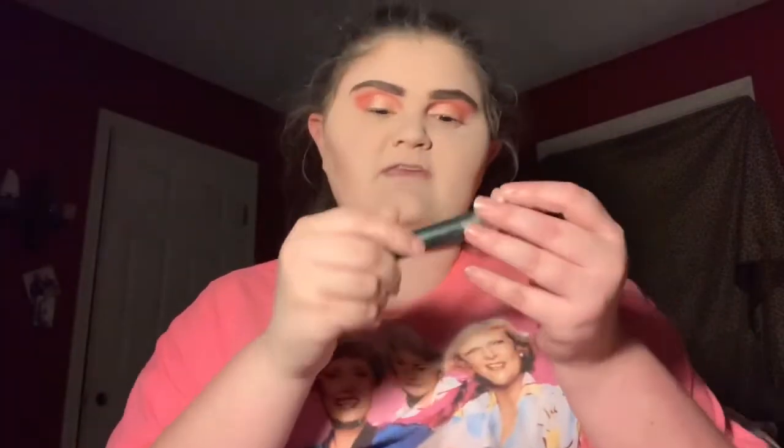I like putting eyeshadow down here — the same color — right around here, because that way it looks way more presentable. Now I'm going to take my Clinique High Impact mascara. I got this as a Christmas gift from my aunt. I really like this mascara and I'm definitely going to buy it more often. Whenever I get my taxes back, you guys are about to see a huge haul on my channel.